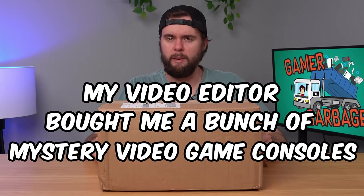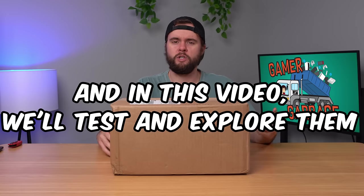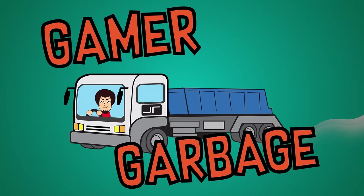My video editor bought me a bunch of mystery video game consoles, and in this video we're going to test and explore each one of them and see if they're any good. Welcome to an episode of Gamer Garbage. Alright guys, Goodwill package here. Let's open it up and see what's inside.